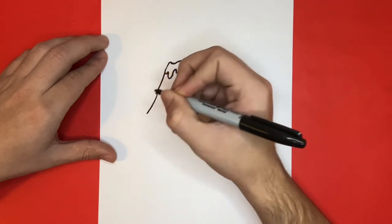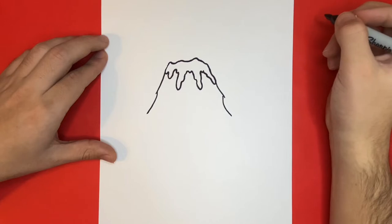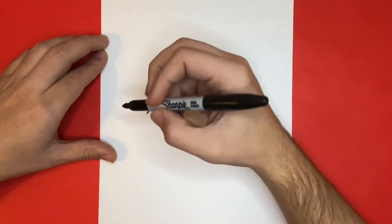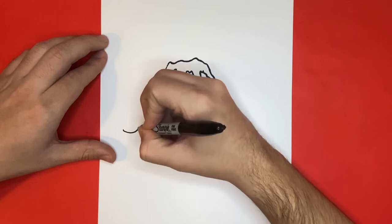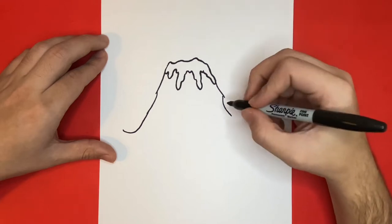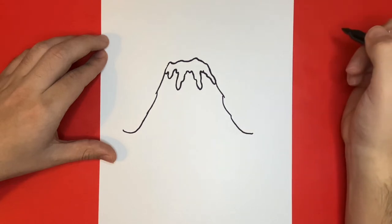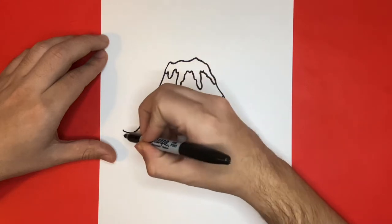And at the very end of today's video, I'm going to show you a picture of my drawing colored in so you can pause the video and match your colors if you'd like to. Now we will draw the bottom of our volcano by connecting the left side all the way over to the right.